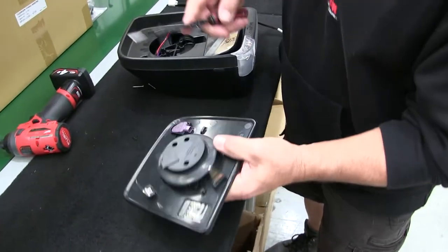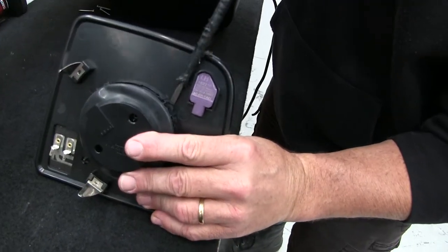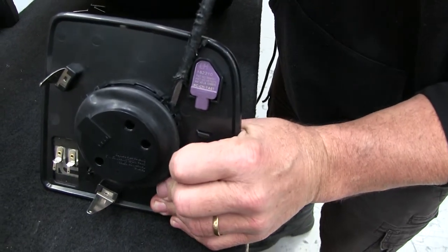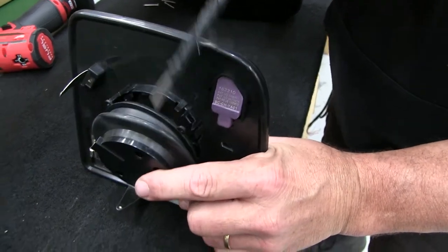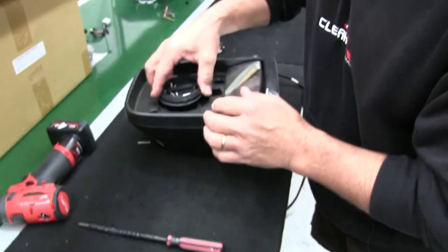I've got the actuator undone in this just so you get a good view of where you've got to get into. You're basically looking at getting under that little lug and pushing the actuator off. Normally that would be sitting in here.